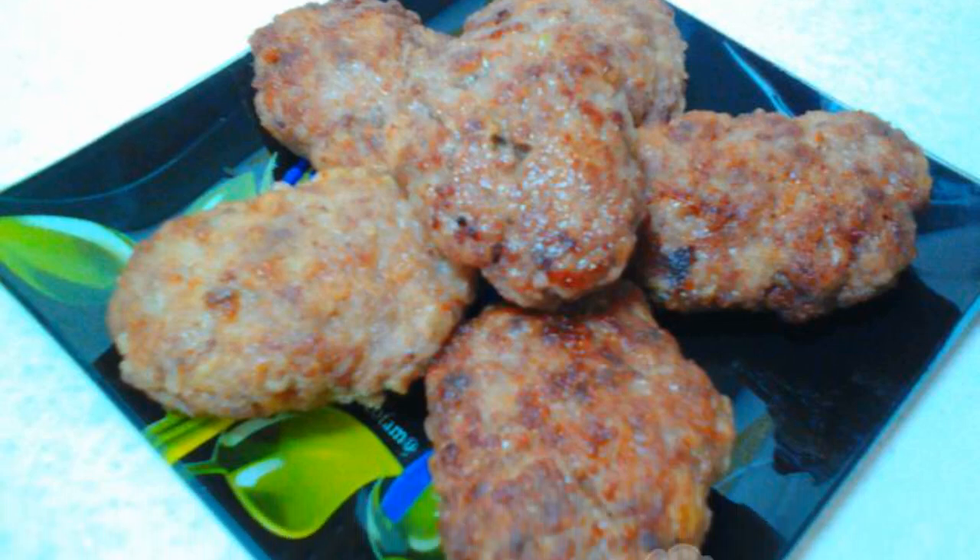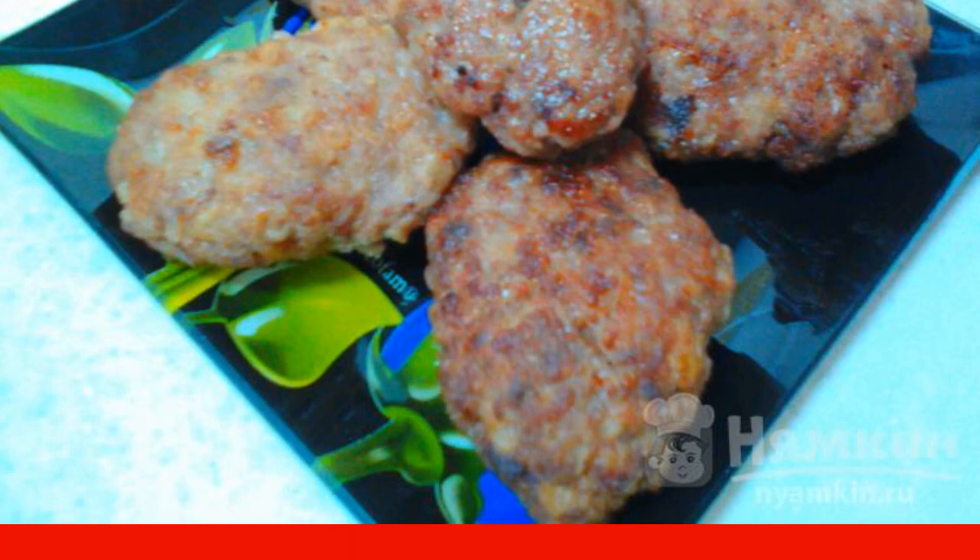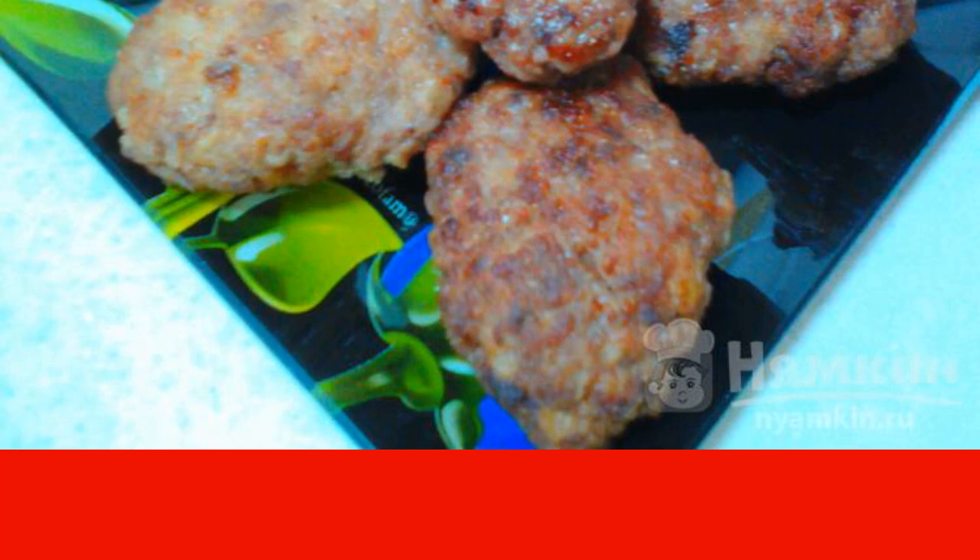Beef patties with goose turn out to be very tasty and juicy, and the added goose meat makes their taste unusual and spicy. Everyone should try these cutlets. The recipe is from the category of Russian cuisine and consists of six cooking steps. The complexity of the dish is medium.